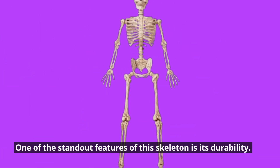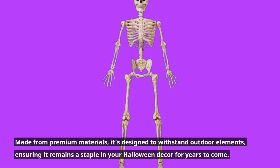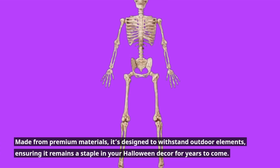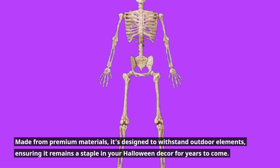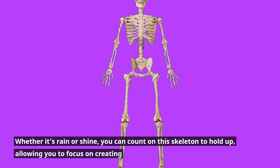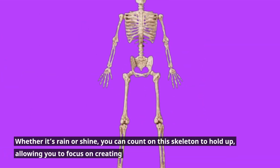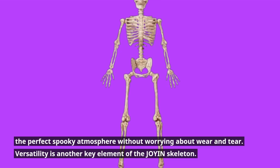One of the standout features of this skeleton is its durability. Made from premium materials, it's designed to withstand outdoor elements, ensuring it remains a staple in your Halloween decor for years to come. Whether it's rain or shine, you can count on this skeleton to hold up, allowing you to focus on creating the perfect spooky atmosphere without worrying about wear and tear.